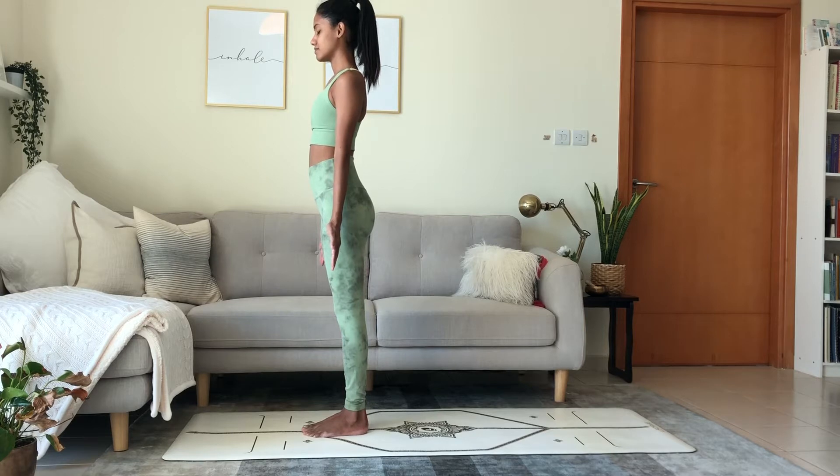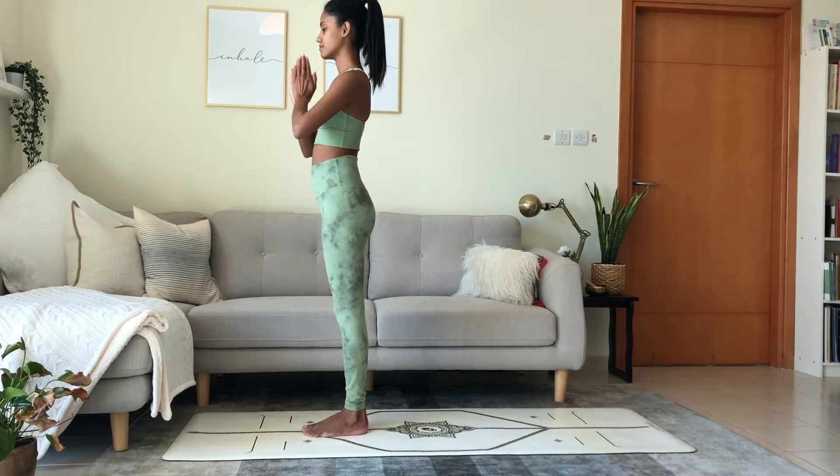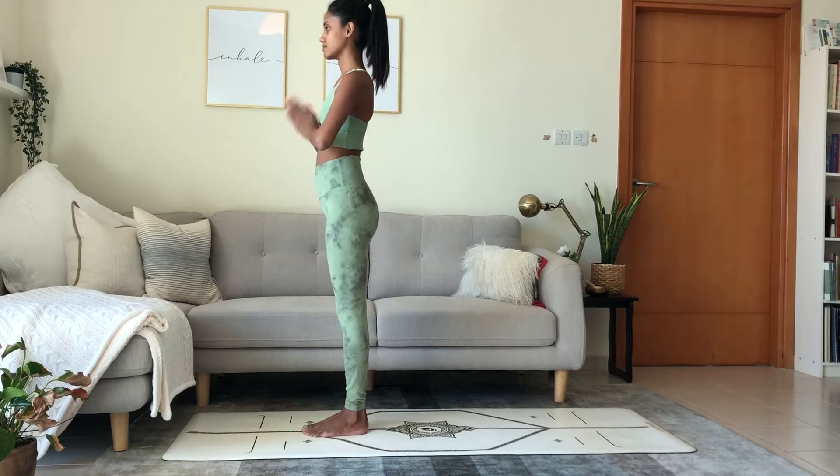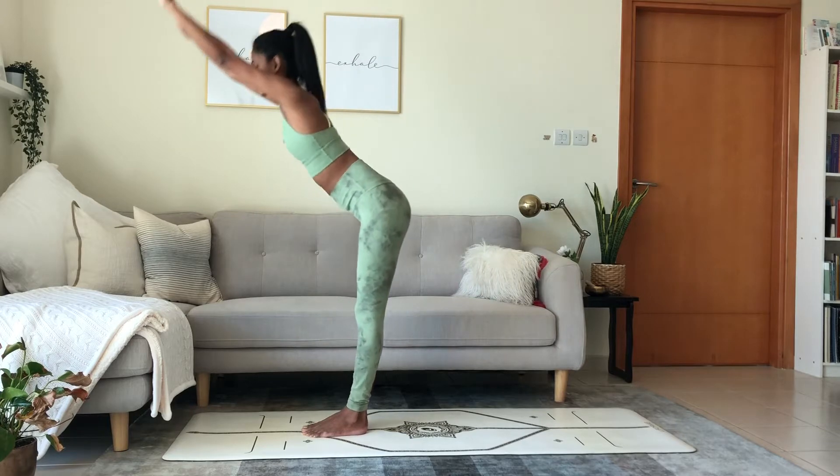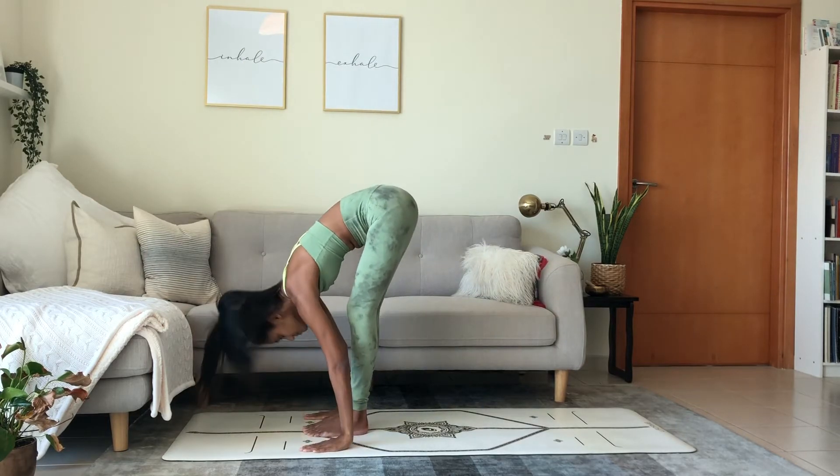Come to the top of your mat with your feet together or hip width apart. Take a breath in. Exhale, palms touch in front of the heart. Inhale, raise the arms up, bend back. Exhale, forward fold to the mat. Bring the chest towards the thigh.